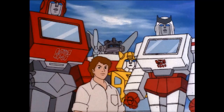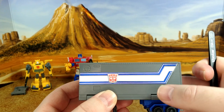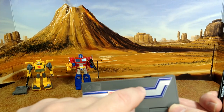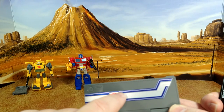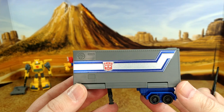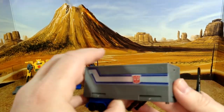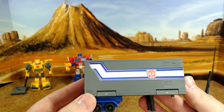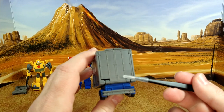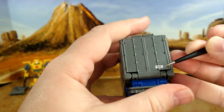The trailer is very interestingly done because it's already a molded piece with a ridge in the middle. So you have five decals: a blue line on top, a blue line at the bottom, two silver decals all around, and a new Autobot logo to slap on. Long decals are always hard to align and apply, but it turns out pretty good. I really like how they did this one. Nothing for the back end, but I have a leftover plate, so I'll add one right now — live application.